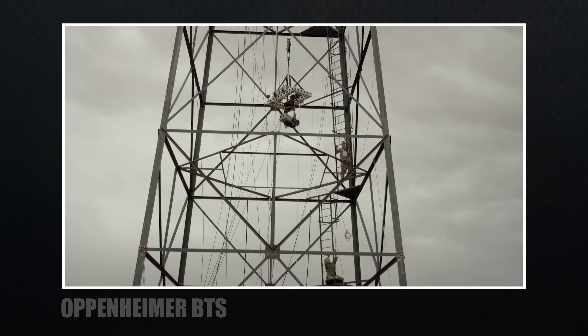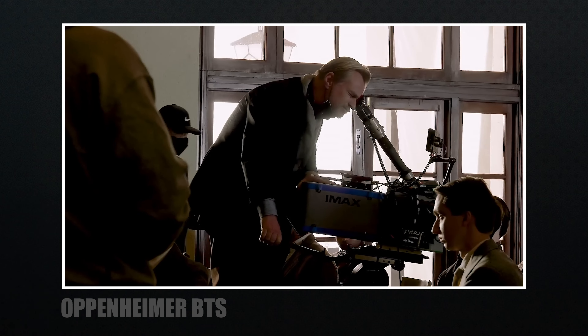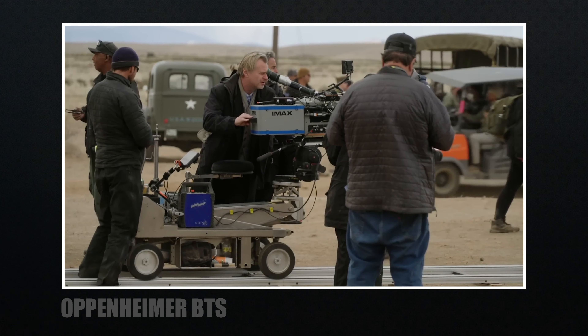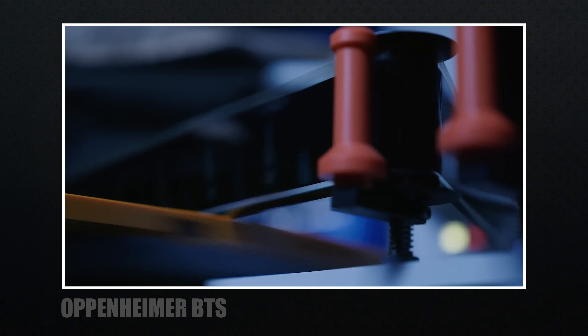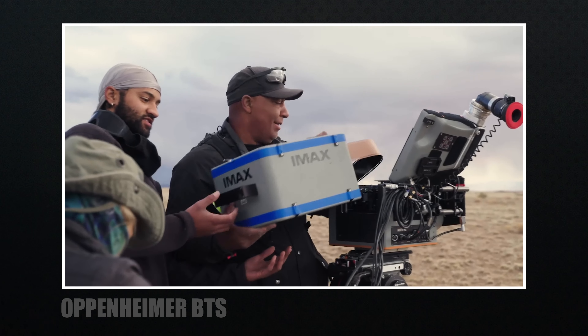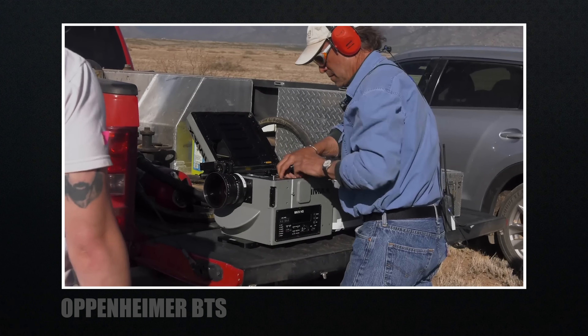If you're into movies, you've probably already heard about IMAX black-and-white film or the practical effects. We're going to start with the IMAX cameras used for this film — something they're heavily promoting. Christopher Nolan is a fan of film, and IMAX cameras are his preferred choice. The MSM9802 IMAX camera is the one you've probably seen many times, and for Oppenheimer they shot IMAX whenever possible. IMAX cameras are a different beast altogether.